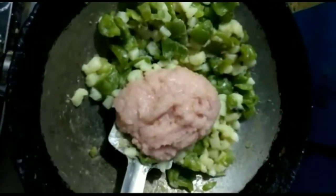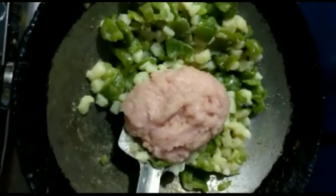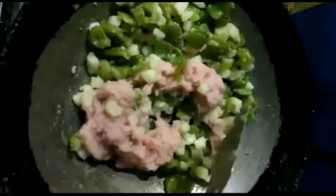Now add the tomatoes. Add the tomatoes and let a puree form around the edges.